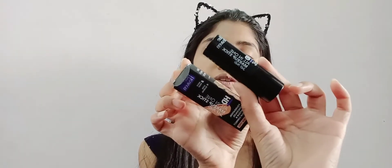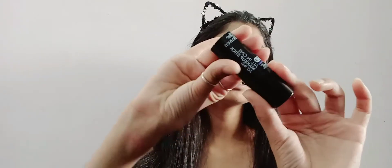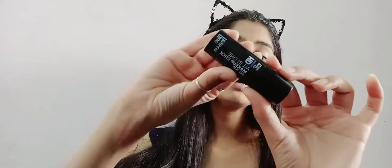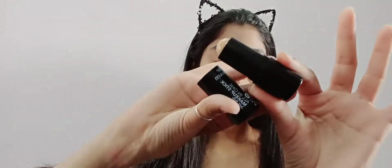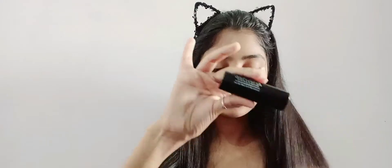They have my shade available. After opening, the stick comes in black and white packaging — very compact. Using it as a concealer under my eyes, I apply it with a beauty blender. It blends in nicely, and with my foundation already applied, it covers the eye area well.